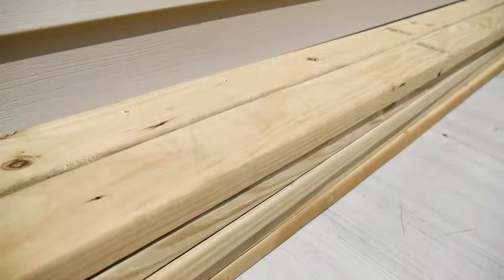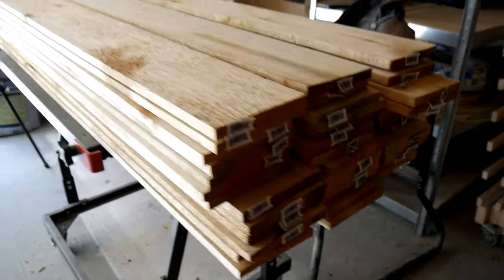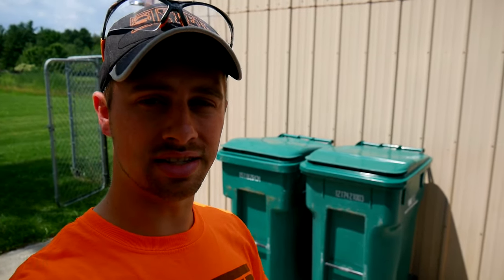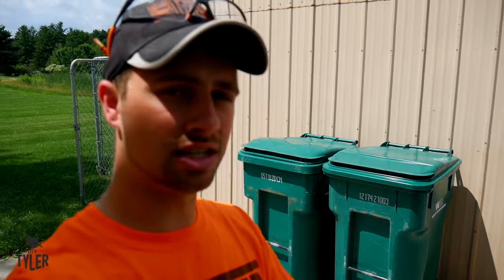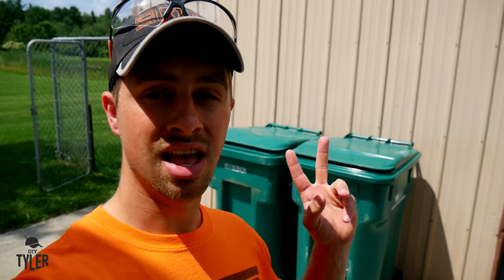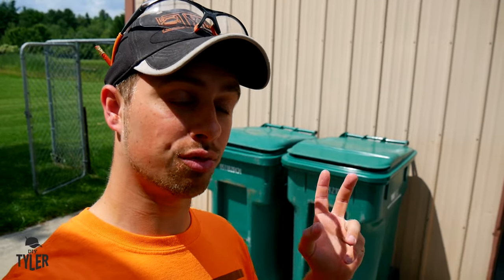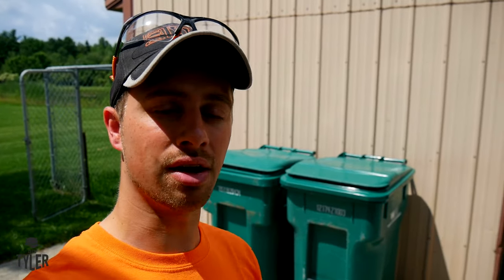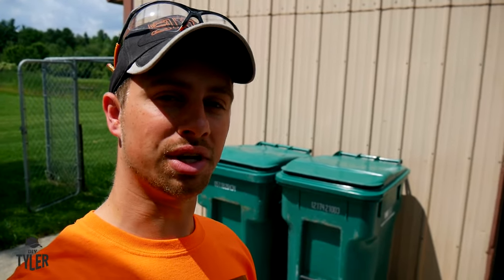This is all going to be made out of pressure treated 2x4 and fence boards. I will have plans linked down in the description below if you're interested, because these are 96 gallon trash cans and they seem to be a typical size for trash and recycling services. This is designed for two cans. If you have three, you probably want to build a second hutch, because the doors will be so big they'll just drag on the ground.